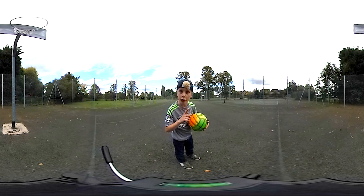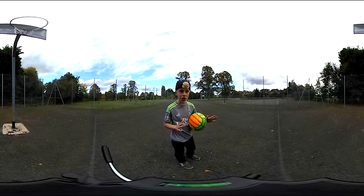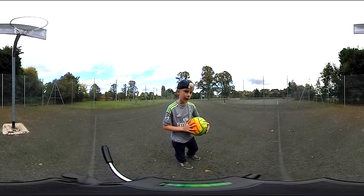So guys, that's it for this basketball 360 video. Hope you enjoyed it. Do comment below if you like this new change. I won't be doing this for a while. Yeah, peace out.